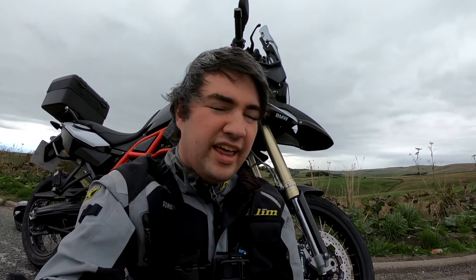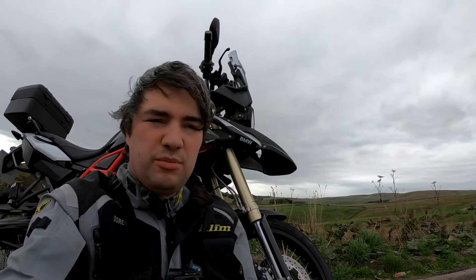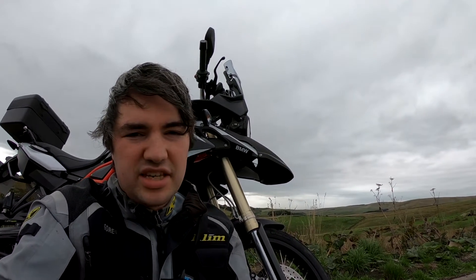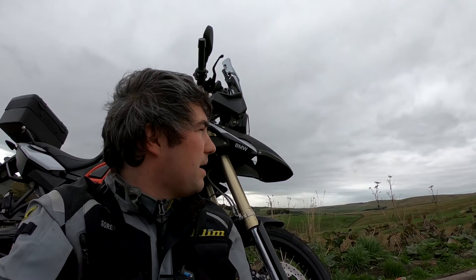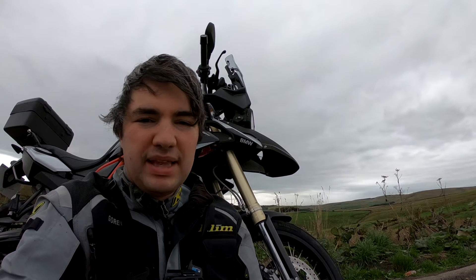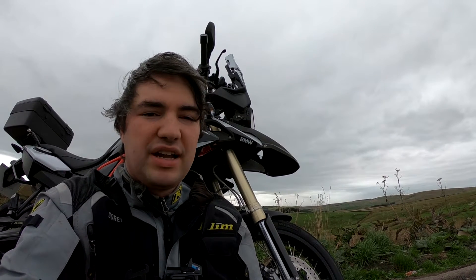Hey everyone, Norton Dock Rider here. Just a quick review on the Puig touring screen — I've retrofitted it to the F800GS, as you can see behind me. I used the mounting bracket off the adventure. It worked out absolutely superb. It looks like it should have been on it from the factory.